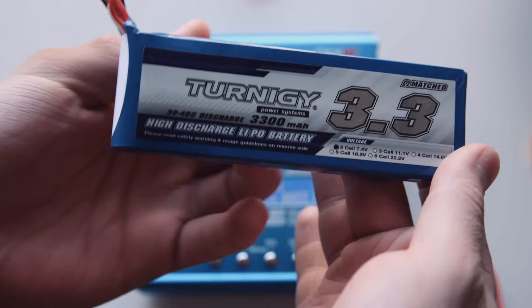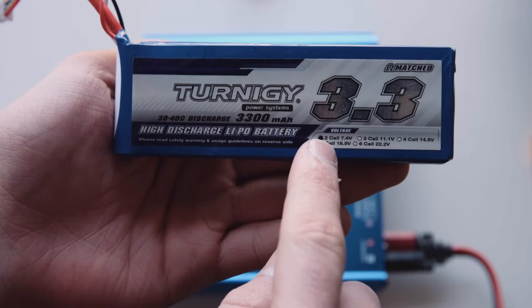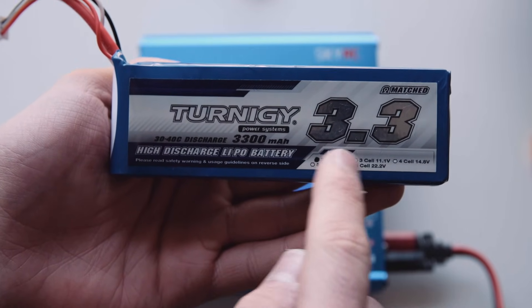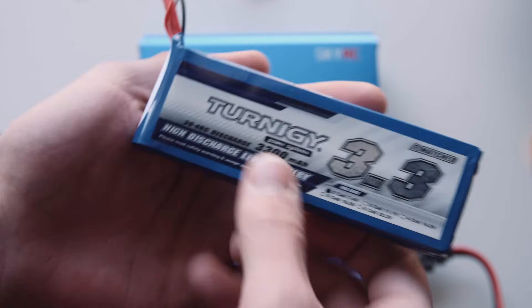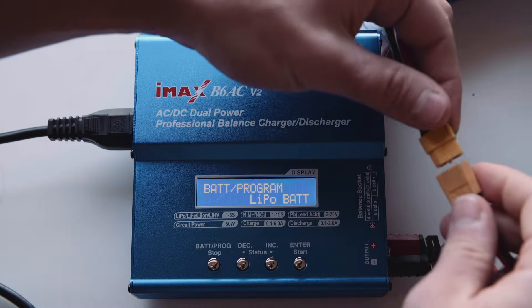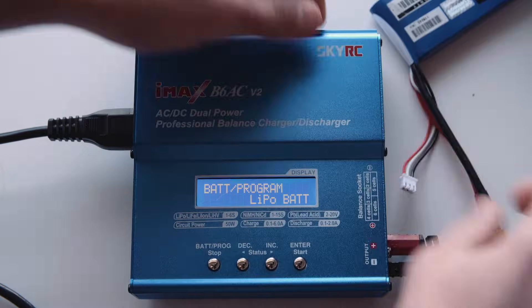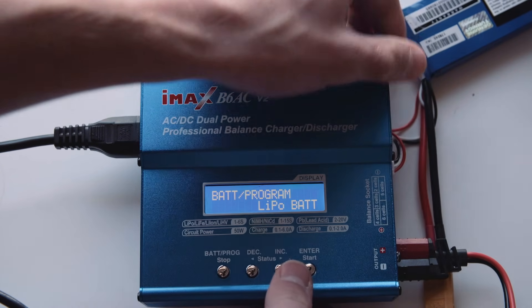Now just as one last example, this is also a LiPo battery - a 2 cell 7.4 volt, but it's got an increased capacity of 3.3 amp hours, or 3300 milliamp hours. We plug in the main discharge port. This is a 2 cell battery, so we plug it into the 2 cell balancing port.